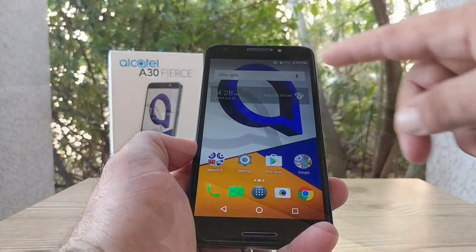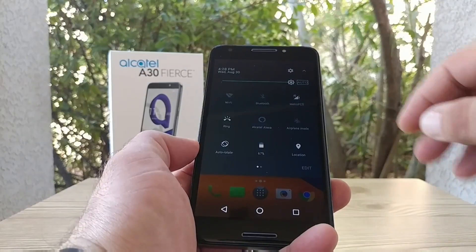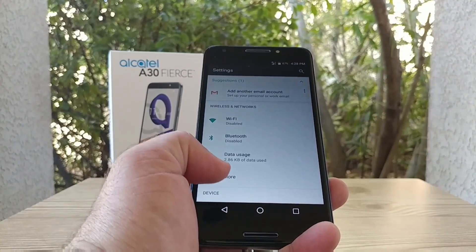I got the SD card inserted. I'll pull down the status bar — sometimes you'll get a notification that the SD card has been detected. I didn't get one there, so I'm jumping into Settings.